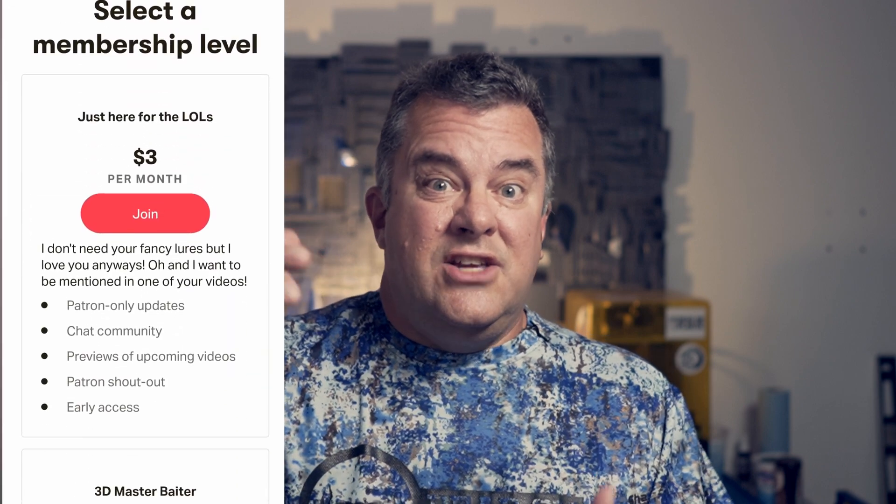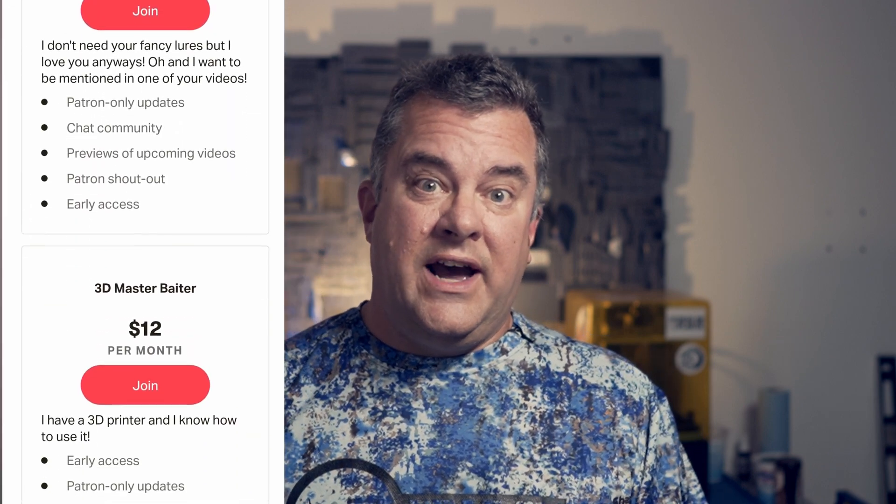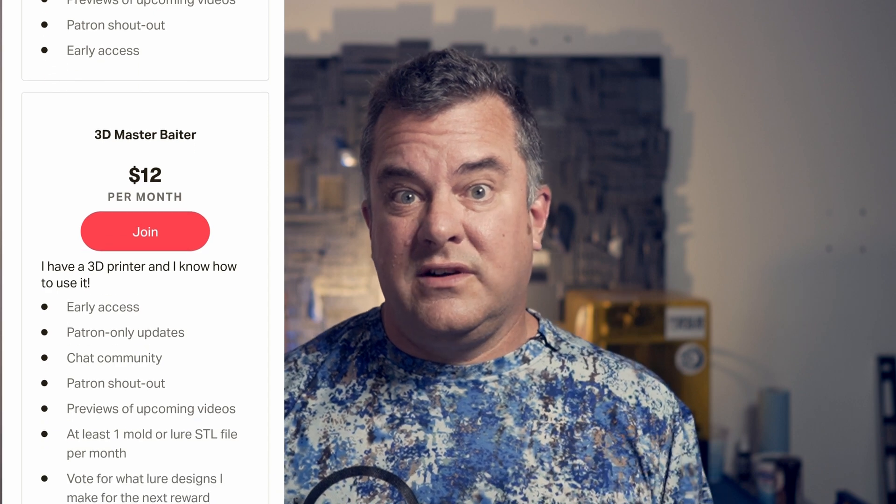I made this for you to fail less. I created my Patreon group to help people get a known good model so they can print it out on their printer to make sure all that stuff works. But you're still going to fail sometimes. It's totally cool.